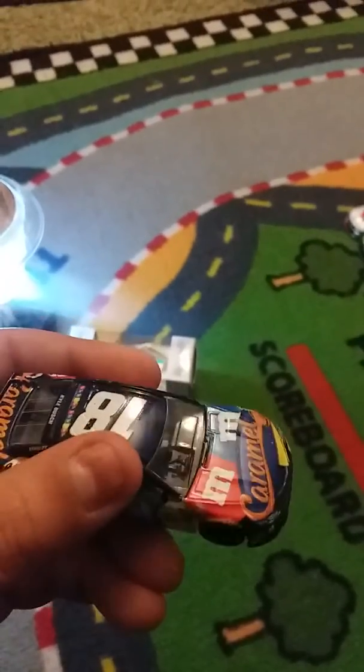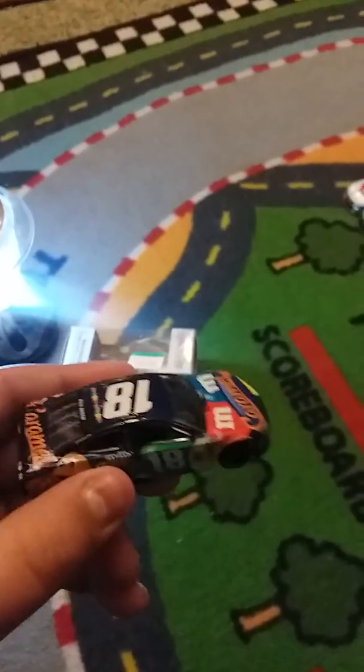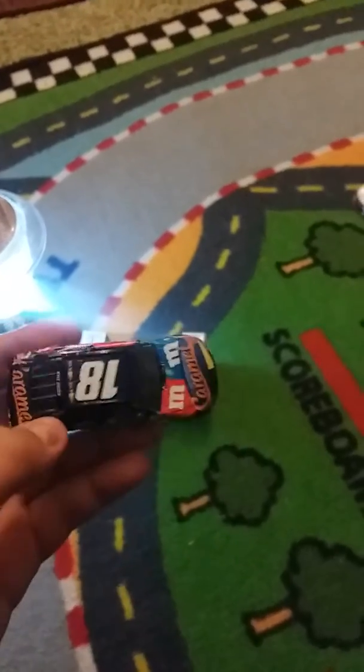I heard Pocono doesn't do much with confetti, so I see one little piece there. And so you can see there's some pieces there. So it's a very nice car. I love it a lot. It's very beautiful. Kyle Busch on the back. Out of ten, I give it a nine.